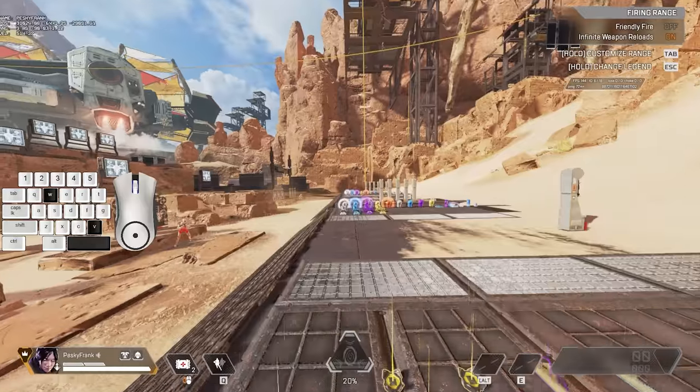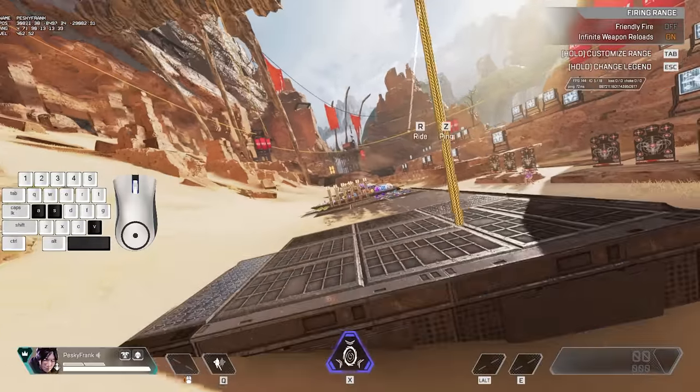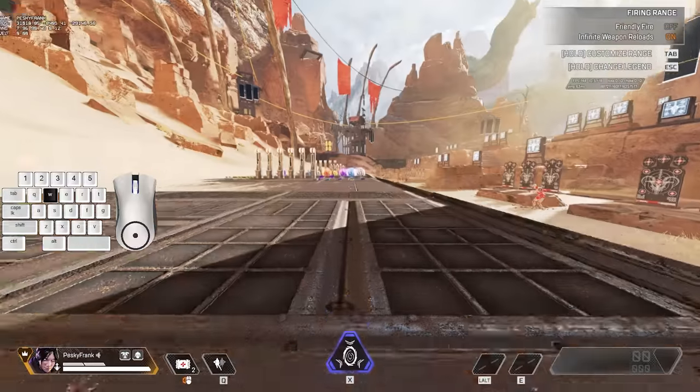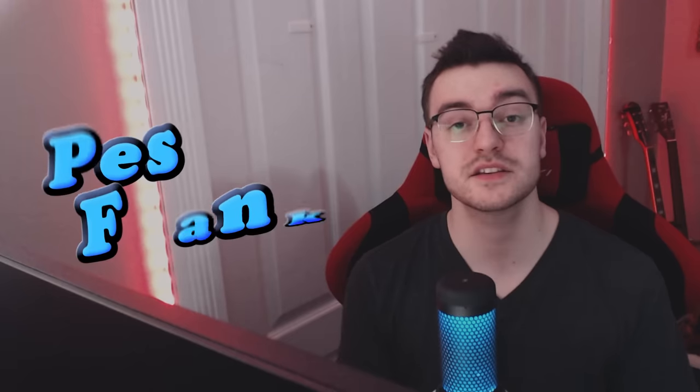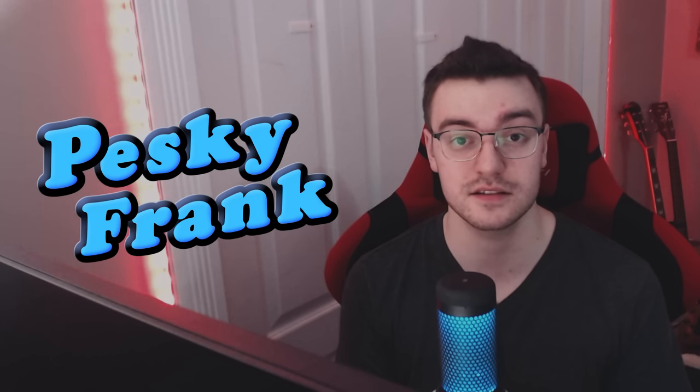By the end of this video, you'll be able to superglide every single time and learn how to do a superglide forwards, backwards, left and right, and even zigzag superglides. I'm Pesky Frank and today I'm going to teach you the three things you can do to superglide more consistently and the six different types of advanced superglides.